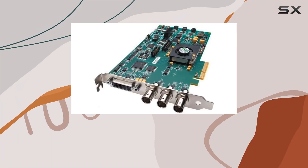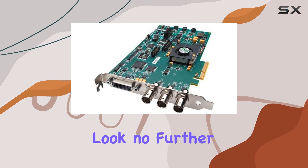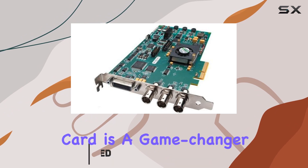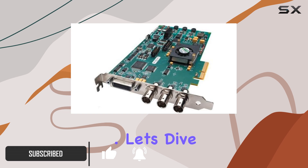Are you a video editing enthusiast looking for the ultimate solution to enhance your editing workflow? Look no further than the AJA Kona LHE HDSD Capture Card. This PCIe capture card is a game-changer for both professional and amateur editors alike. Let's dive into its features.